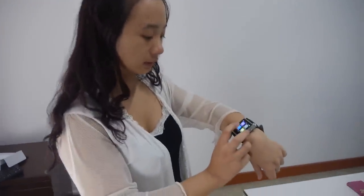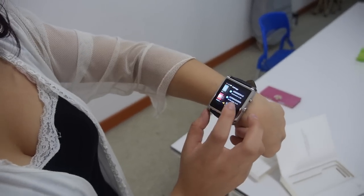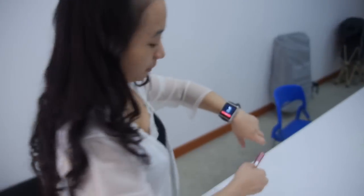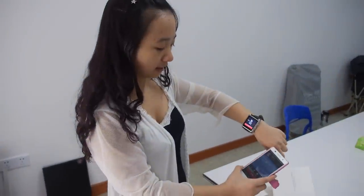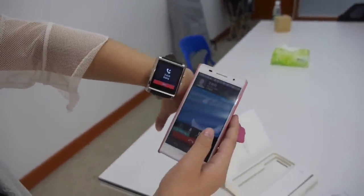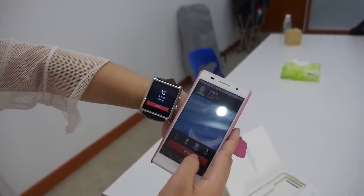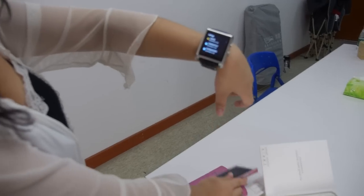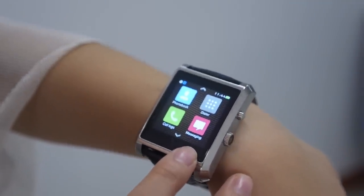We can also show the phone call function — you can call someone. I have successfully connected with a mobile phone via Bluetooth and placed a call. You can speak directly into it to make phone calls and answer calls. You will also receive messages from your mobile phone, like WhatsApp, Skype, QQ, and so on.